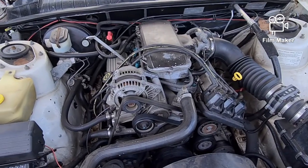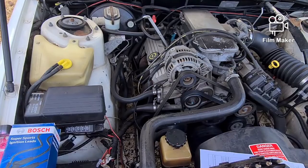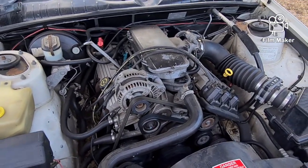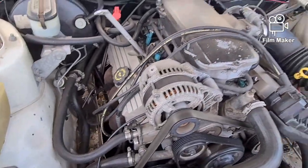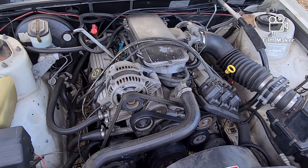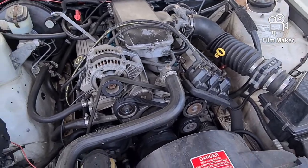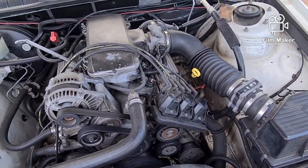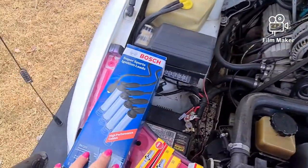G'day YouTube, Bree here. Went into Brisbane the other night and when we were driving home the car was playing up. Popped the bonnet and we noticed the spark plug leads - mine were actually blue, so somebody's stolen my leads and given me shitty black ones.